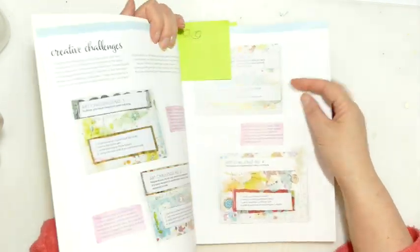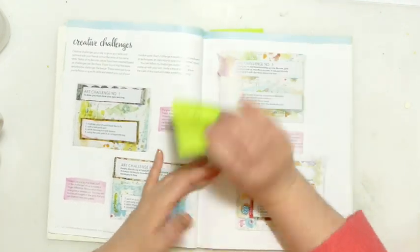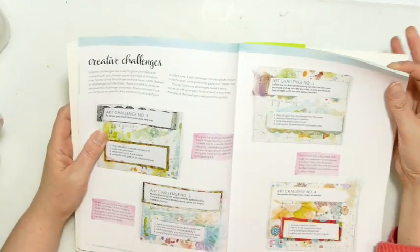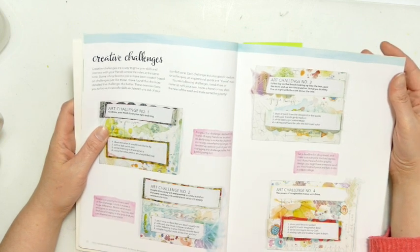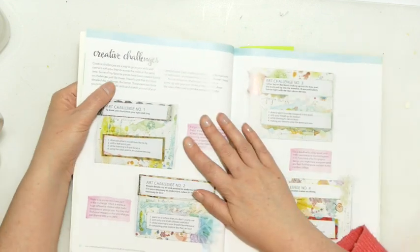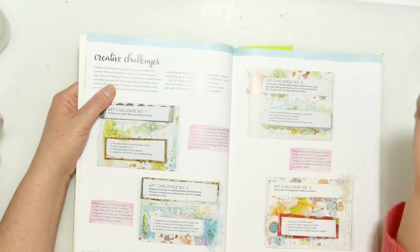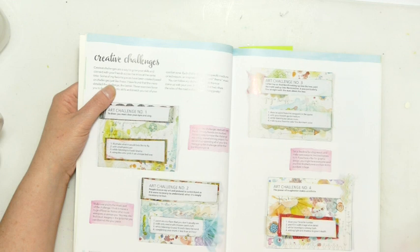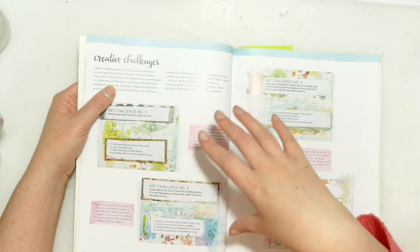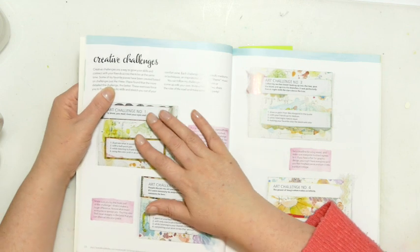My most favourite thing about this book is this section here — creative challenges. I've just bookmarked these so I don't miss them. She says creative challenges are a way to grow your skills and connect with your friends across miles at the same time. Some of her favourite pieces have been created based on challenges just like these. I love doing my challenge with Don and Julia, I love doing my Take Five, so I naturally gravitate towards challenges — that wasn't a deliberate choice after having read this book, that's just dawned on me now.